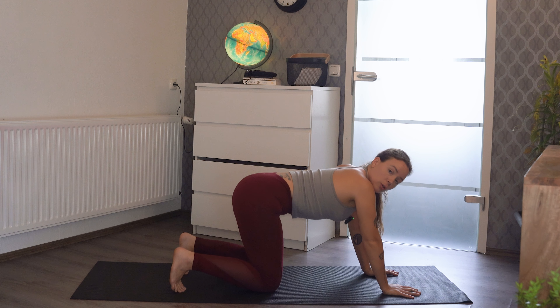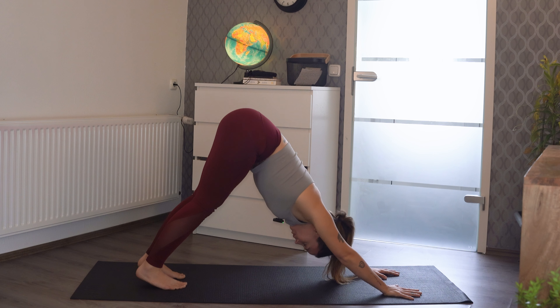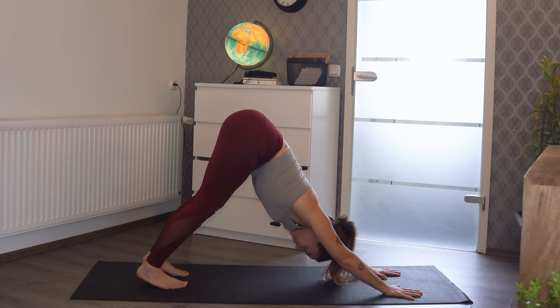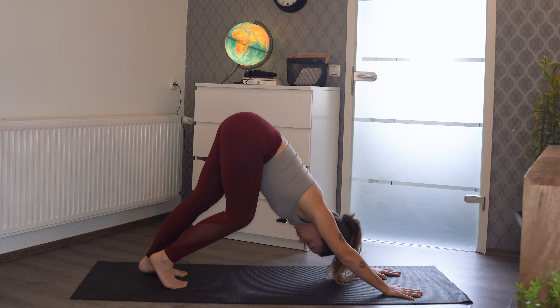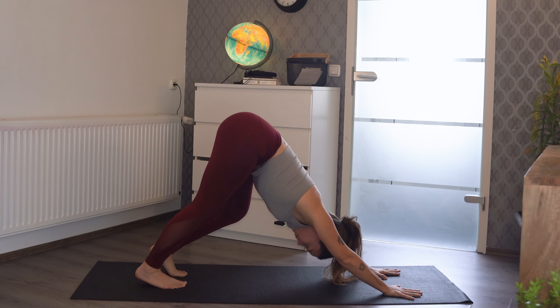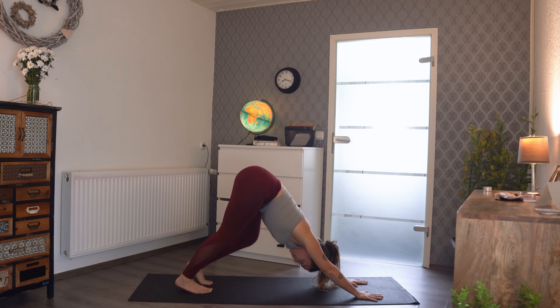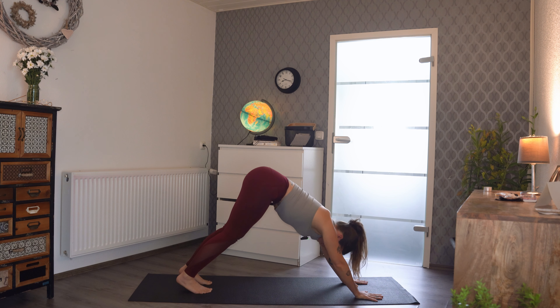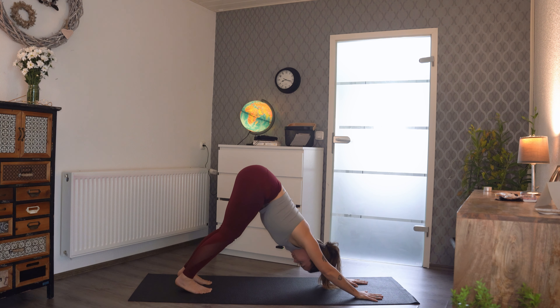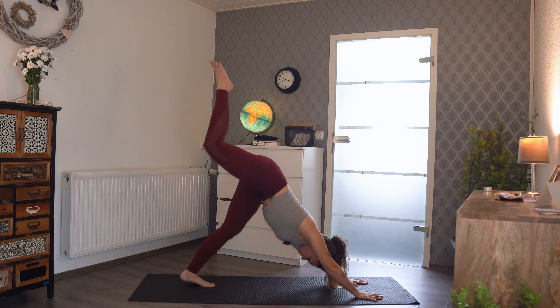Then we're going to come back to all fours, straighten out our legs, tuck our toes underneath, and send ourselves up to a downward dog. It's okay if you need to wiggle a little bit to get your position sorted out. I like to send one heel down and then the other. A couple of tips: put your weight into your fingertips so we're not hurting our wrists, and send your hips backwards — think about sending your butt backwards and up.